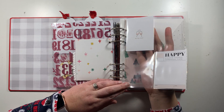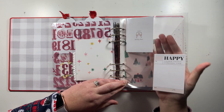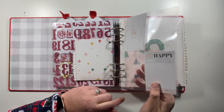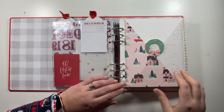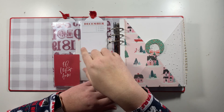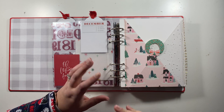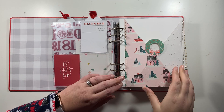Here I just have another page protector with some cards from the Paisley Press kit — a couple in the front and a couple on the back. No embellishments at the moment because I want to do that in December. I don't know where the photos are going yet, and I don't want to commit to anything, so they're in there as a placeholder ready.